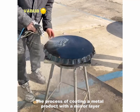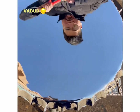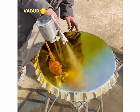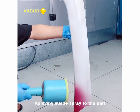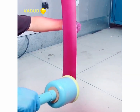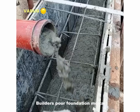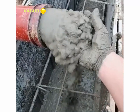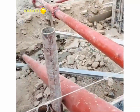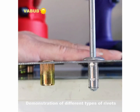The process of coating a metal product with a mirror layer. Applying suede spray to the part. Builder's pole foundation mortar. Demonstration of different types of rivets.